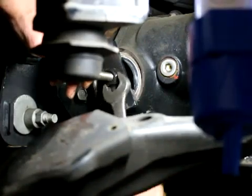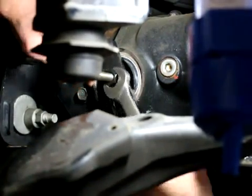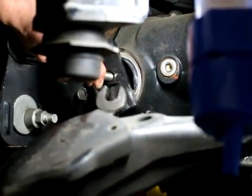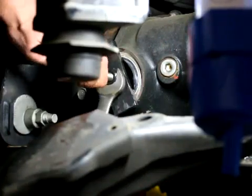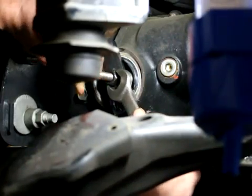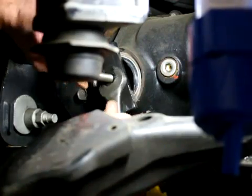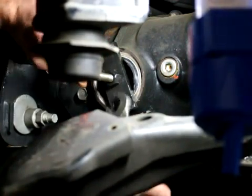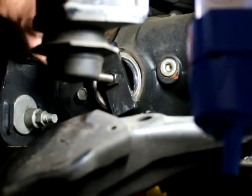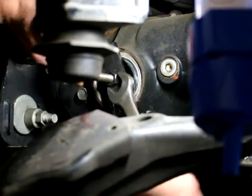The needle bearing is coming out. If this piece is spinning, you could double nut this so that it won't spin, because obviously if this is spinning then the needle bearing is not coming out. But typically you don't have to double nut it because it should slide out pretty smooth.